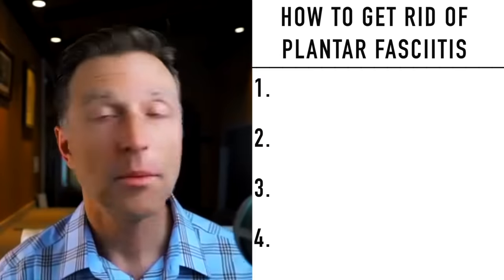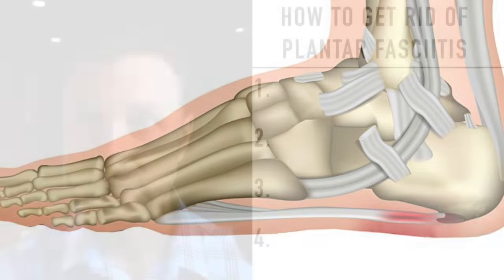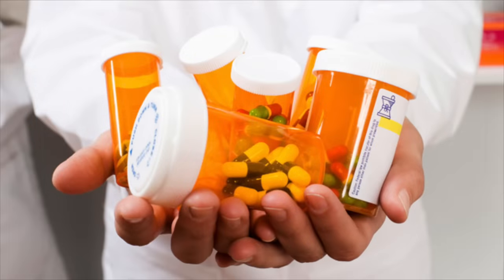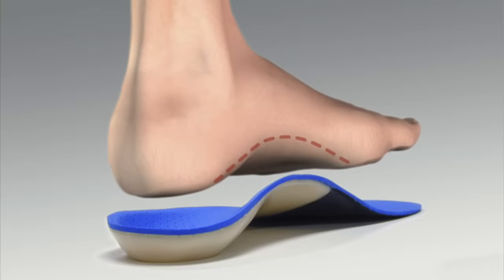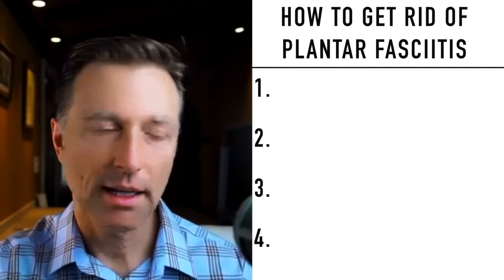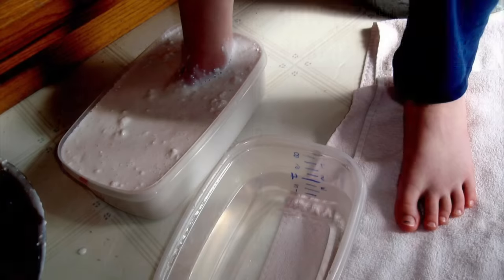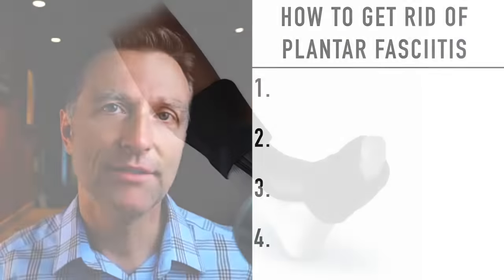Let's talk about how to get rid of plantar fasciitis instantly. The problem with this condition is the treatments people go through. They put you on pain medications, steroids, which have massive side effects. They do needle injections, then orthotics. I had flat feet, so I was raised on orthotics — every different orthotic, I had it. It never helped. And it wasn't until I got rid of my orthotics that I started getting relief in my feet.